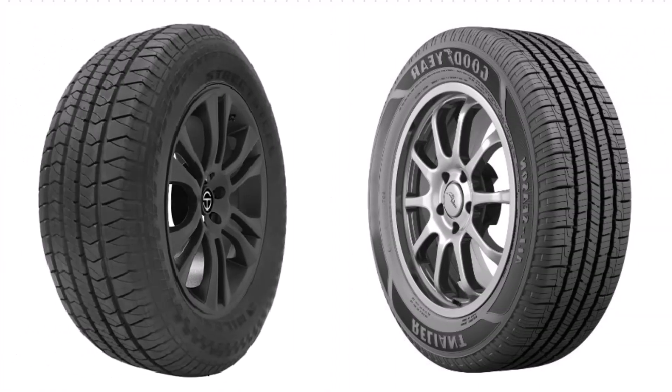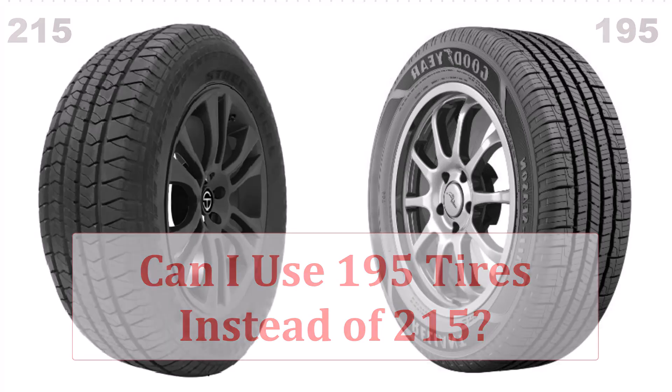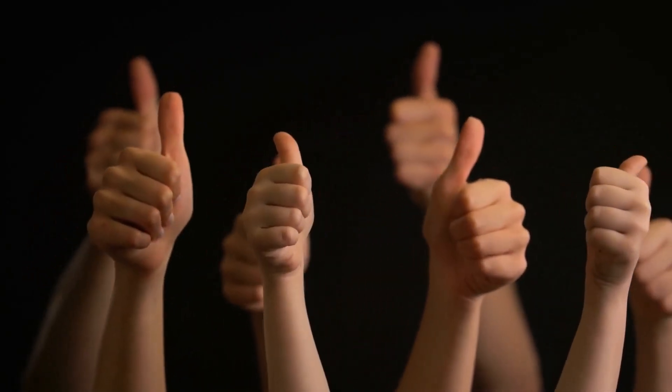Are you thinking of swapping your 215 tires for 195? Before you make that move, there are some crucial details that could impact your driving experience. Stick around to find out more. The short answer is yes, you can use 195 tires instead of 215 tires.